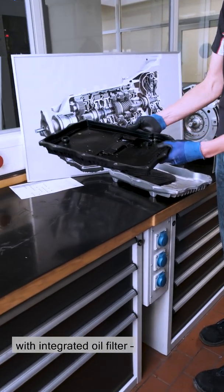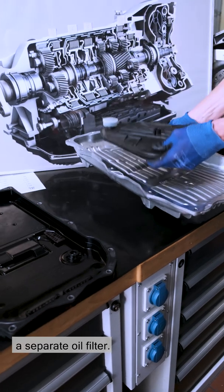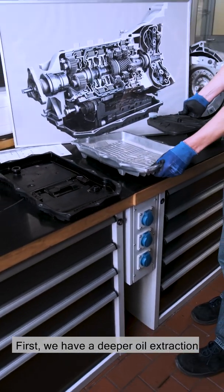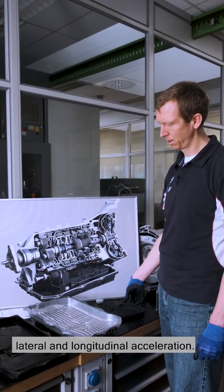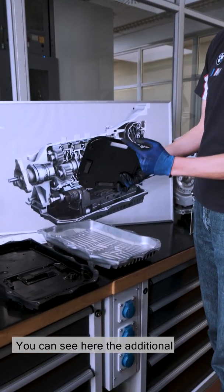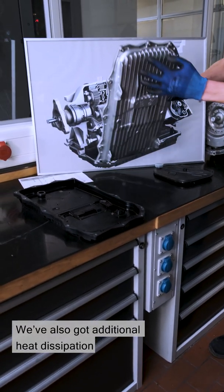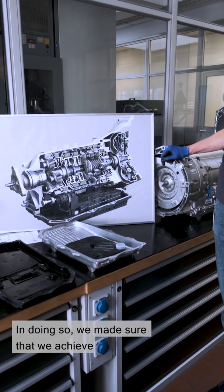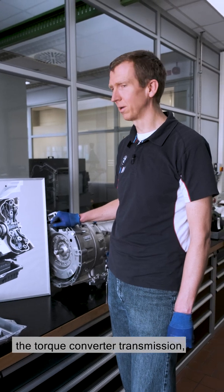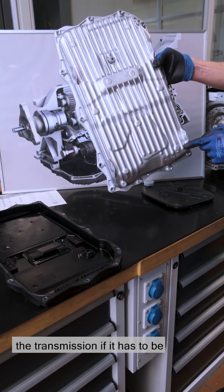We've also changed the oil sump. The standard BMW one is made of plastic with an integrated oil filter. On the M it's made of aluminium with a separate oil filter. That's for two reasons: first, we have a deeper oil extraction point down here, so that we make sure we have oil in the system at high levels of lateral and longitudinal acceleration. You can see here the additional indentation in the oil sump. We've also got additional heat dissipation via the ribbed structure on the underside. In doing so we made sure that we achieve full racetrack suitability, even with the torque converter transmission, which worked very well with the M5. These four feet have no function in the vehicle — they're just there to support the transmission if it has to be taken out of the vehicle.